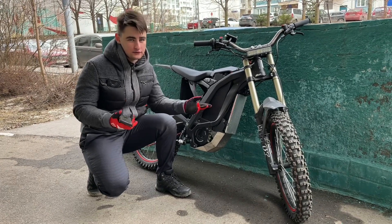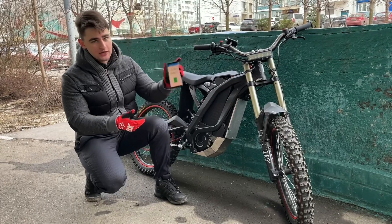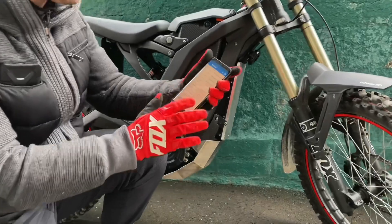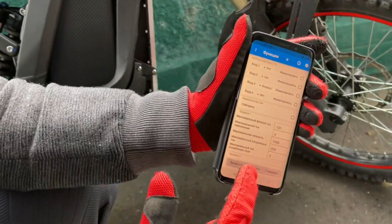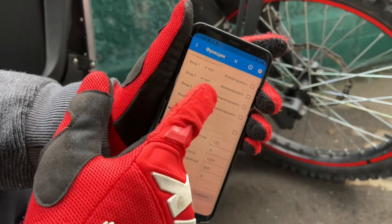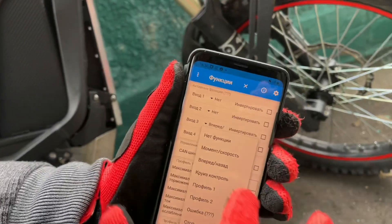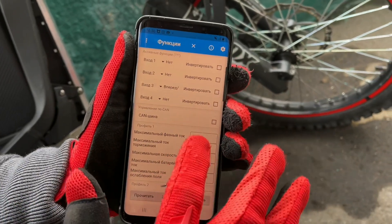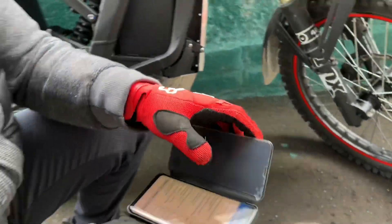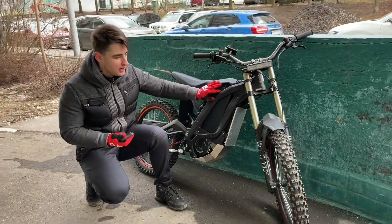This controller is fully functional and it works with our application. Let me show you — I can read my settings right here, it's in Russian but it will be translated into English. I can adjust my switch sport EP switch functions right here, and I can adjust my power right here. It is set to the maximum power available.